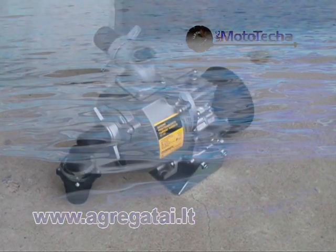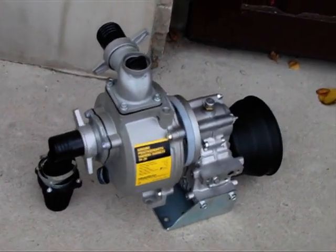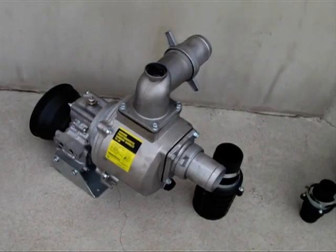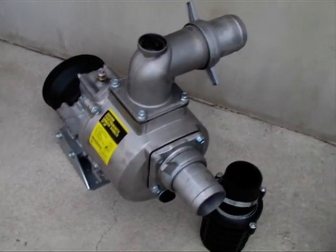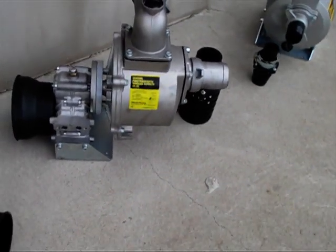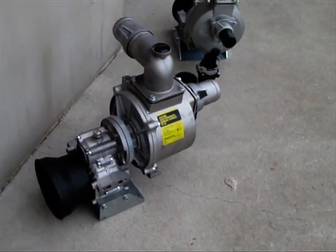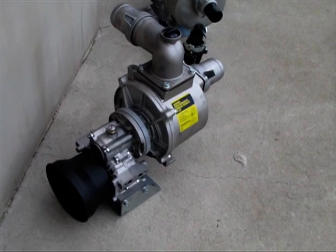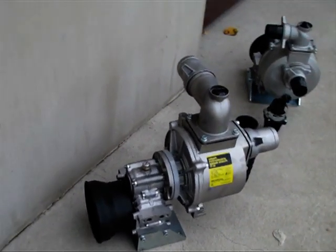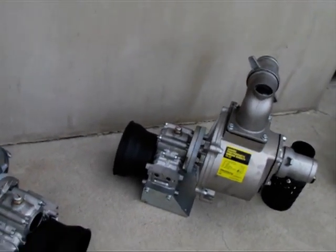The water pumps that we manufacture are of two sizes: 2 inch hose and 3 inch. They bring water from 7 meters deep and lift up to 30 meters high. Mostly they are being used in gardening, bringing water to the pastures for the animals, and spraying needs.